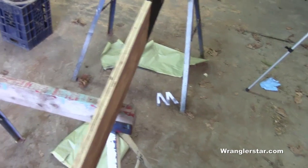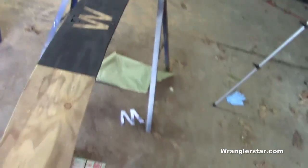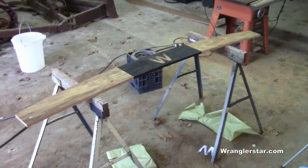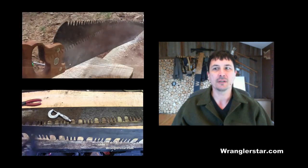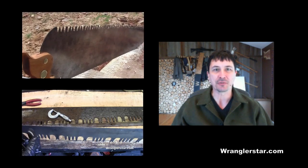I always worry about these saws — especially this one — so it's nice to have it safely protected. That's it for the crosscut saw sheath. So what does the W stand for? Is it Wanda or Wrangler Star? One of the incredible mysteries.